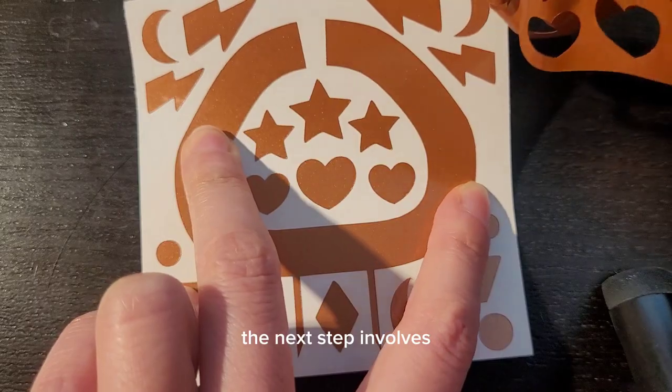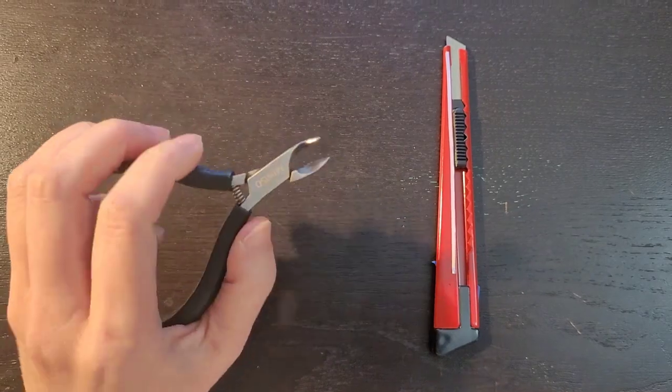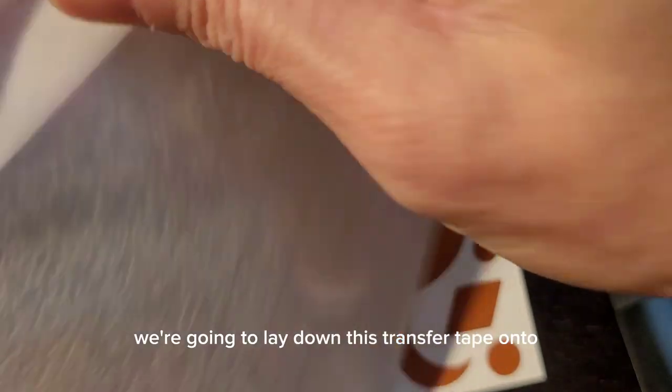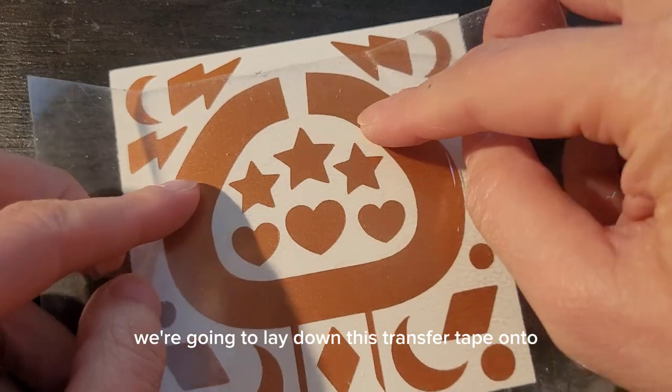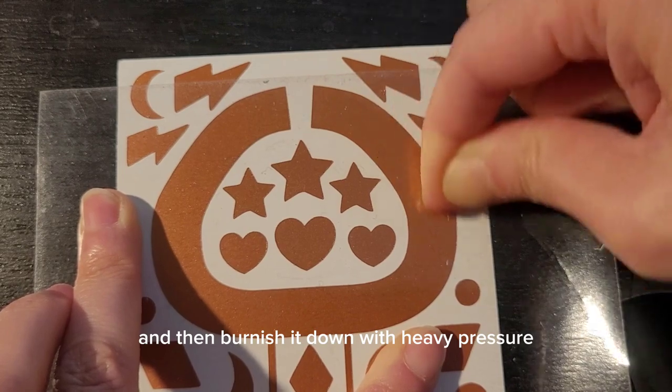The next step involves the transfer tape that came with your kit, a bladed tool, and a pair of nippers. You're going to lay down this transfer tape onto the decal that you want to use, and then burnish it down with heavy pressure.